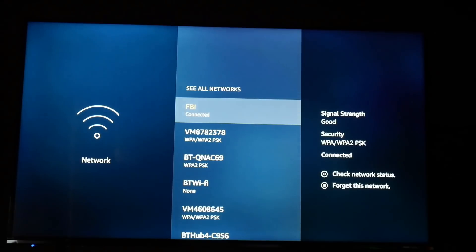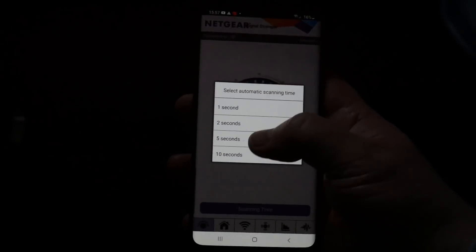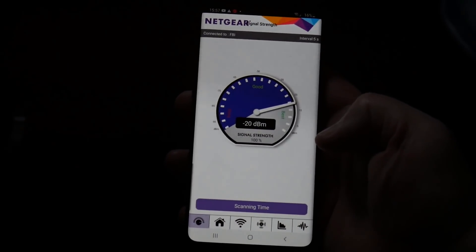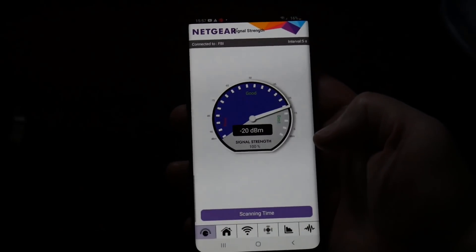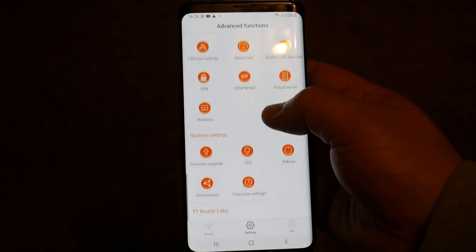Now we're all set up. I went back to my TV and connected to the new Wi-Fi system — it's called 'FBI' — and you can see the signal strength is now 'Good', the best rating available. It's gone all the way from 'Poor' all the way up to 'Best'. I'll show you the speed tests in a moment.